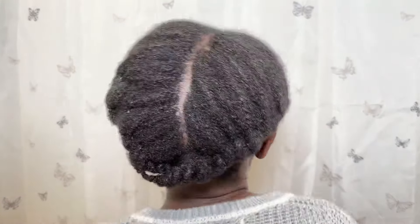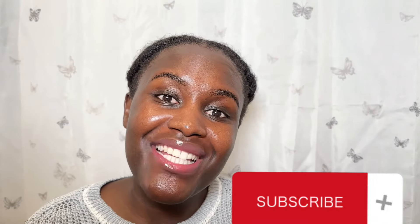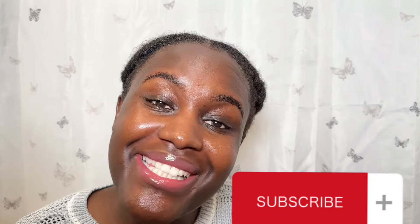This is how my hair ended up. I'm trying to do flat twists for the first time — let me know how you do flat twists because it's quite a challenge! If you haven't subscribed to my channel, don't forget to do so, and I will see you in my next video.